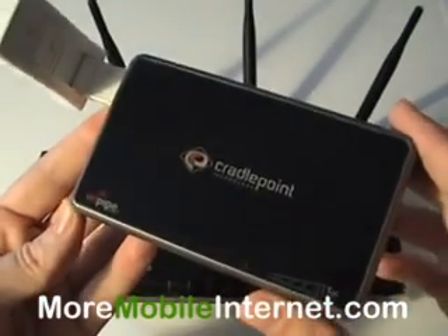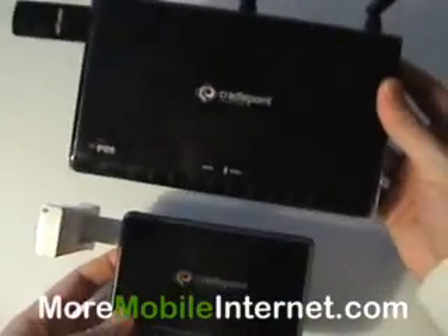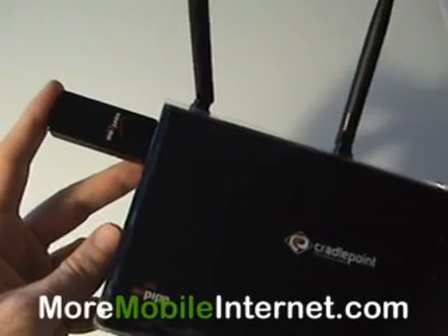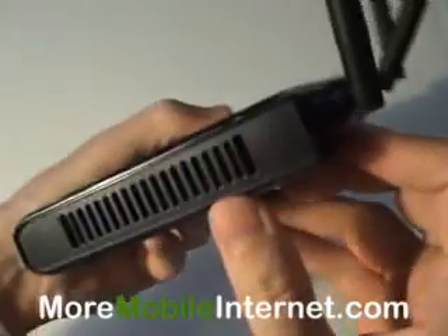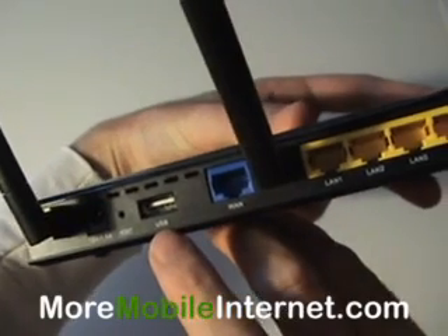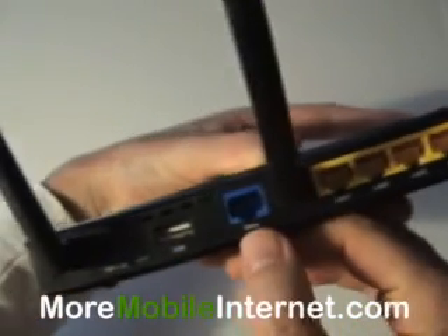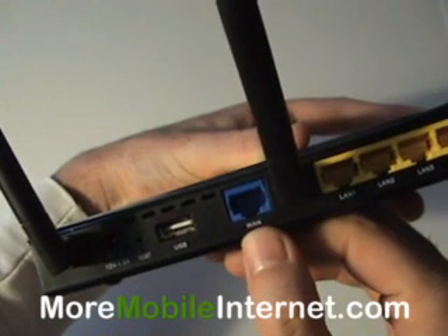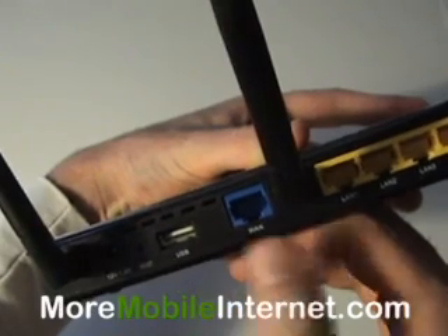That's kind of what the CTR500 does. Now let's move on to the bigger one — here's the size difference of the MBR1000. This has the USB 760 plugged into it here. It also has an express card slot and another USB port, so you can actually have three cards in this device. This one has four Ethernet ports instead of just one, and also has an incoming WAN port, so you can have a cable or DSL coming in and use failover on the broadband card with the USB port.